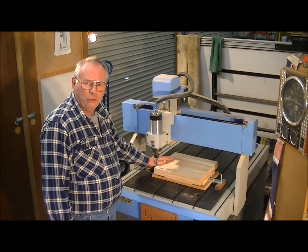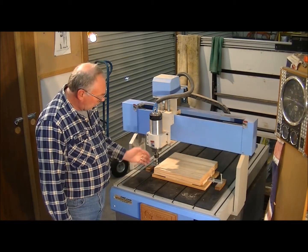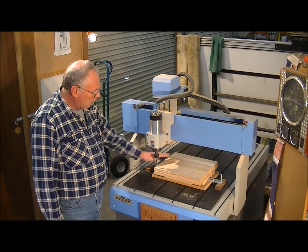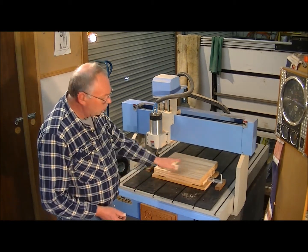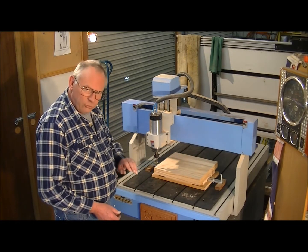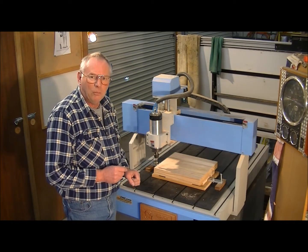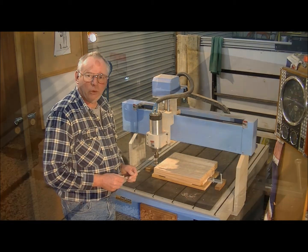The first thing we're going to do — I've already zeroed the machine in this corner — and we've got a 12mm three-fluted end mill, and we're going to do a roughing cut. It's going to machine in three different levels, just to take the majority of the material away before we put the 3mm bullnose cutter in to do the finishing cut. So we'll carry on now.